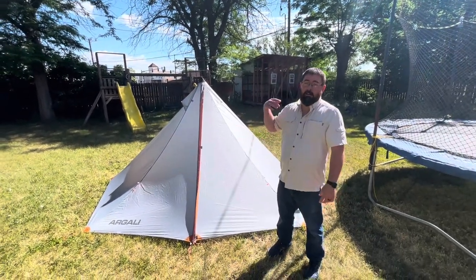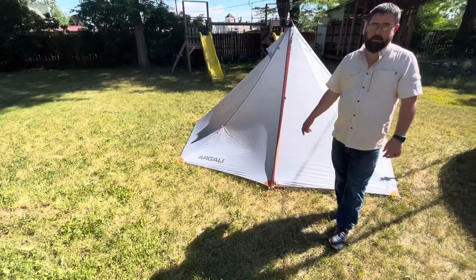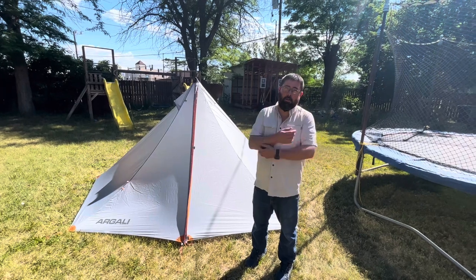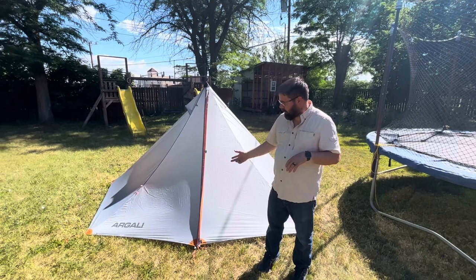So this is the new Argali four-person single wall shelter. I didn't order it with the pole, and I probably would recommend that you do. But this is what I did.